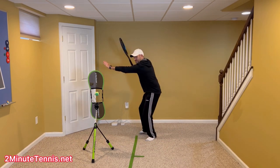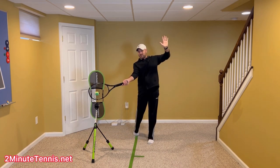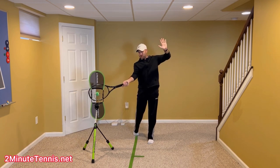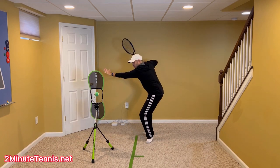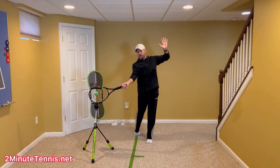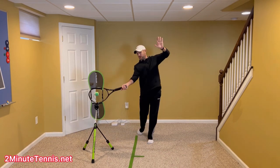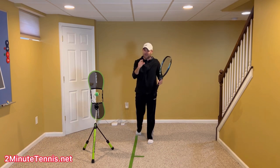So get the non-hitting arm across, but then when you strike the ball, wave to the opponent as you contact. I always teach people to catch the racket as an easy way to make sure that this hand was up and waving. But if you're going to coil, you have to make sure that you're able to uncoil. It's these two positions — non-hitting arm across and then waving to the opponent at contact — before you catch, that's going to unlock your best forehand.